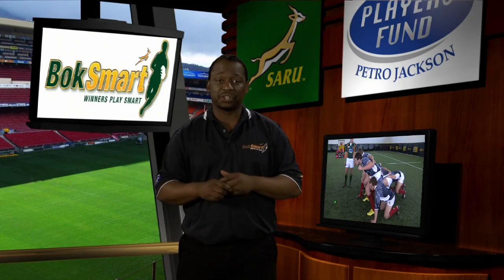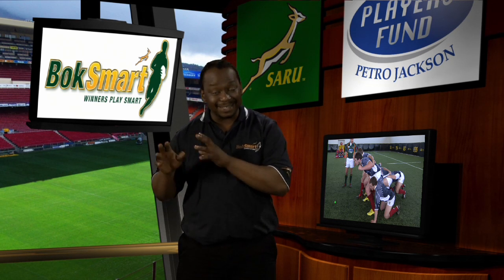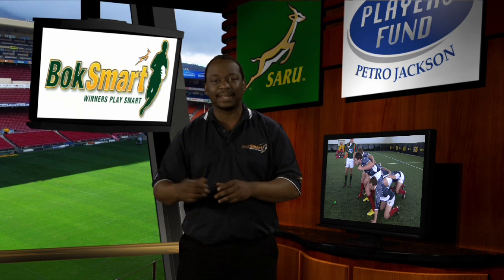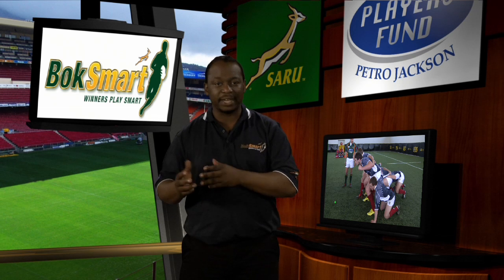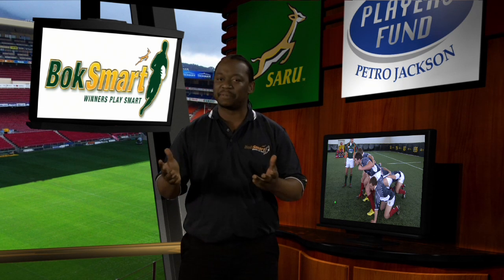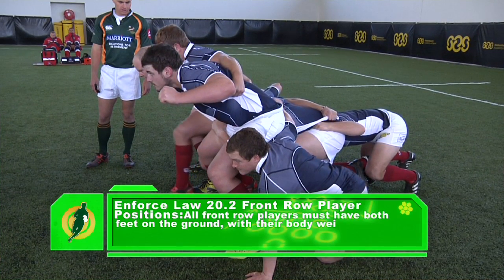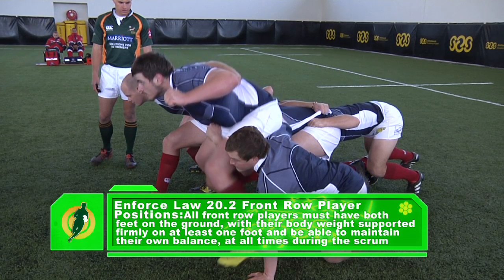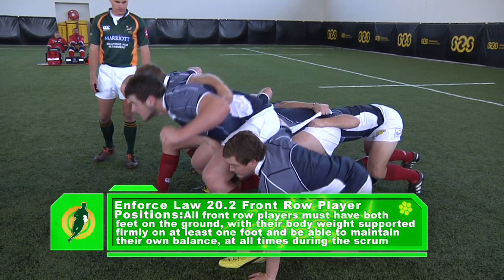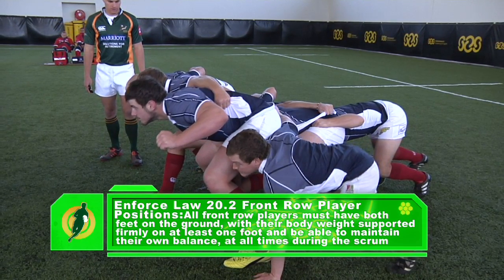Club senior second division rugby is the second highest amateur level of club rugby in South Africa and does not refer to club second teams per se, unless they are actively participating in the second highest amateur club division or league in the province — for example, the Western Province Super B League. Law 20.2 front row player positions will be enforced, meaning all front row players must have both feet on the ground and their body weight supported firmly on at least one foot, and must be able to maintain their own balance at all times during the scrum.